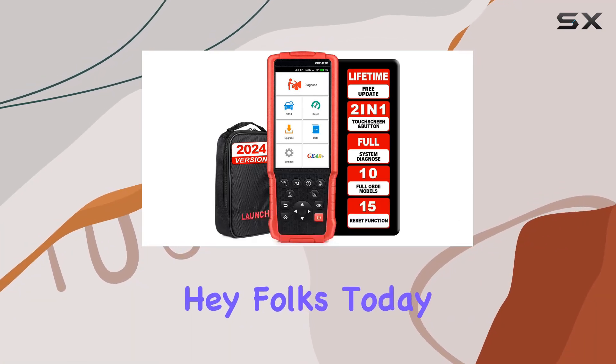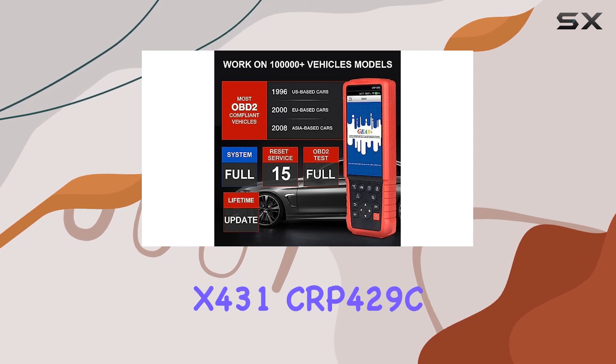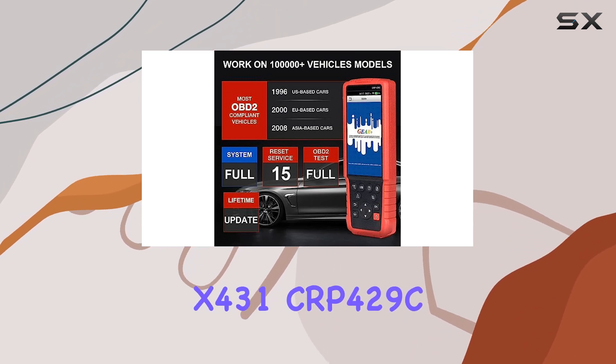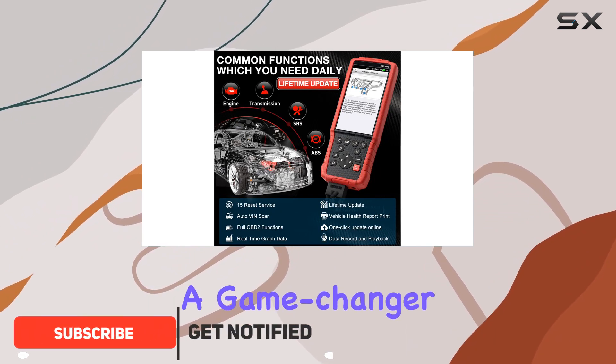Hey folks! Today I've got something exciting to talk about: the 2024 Launch X431 CRP429C OBD2 scanner. This is not your average scanner — it's a game changer.